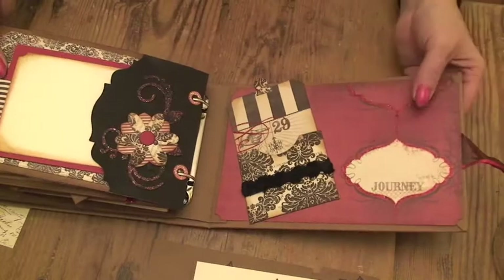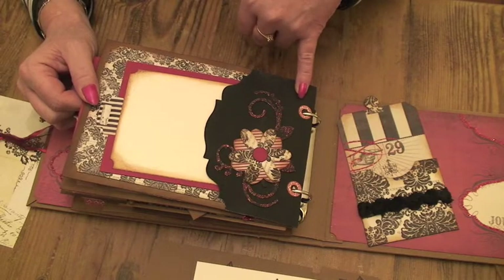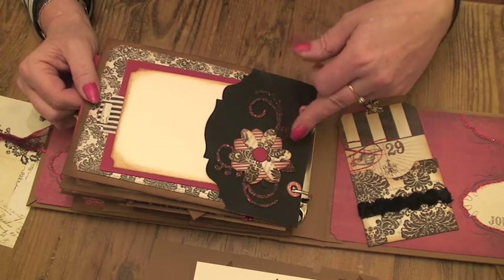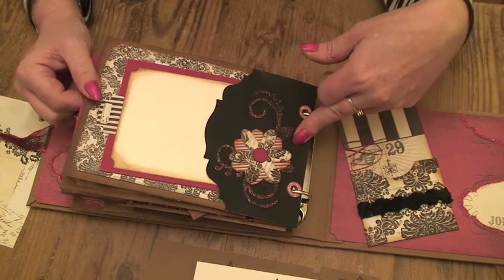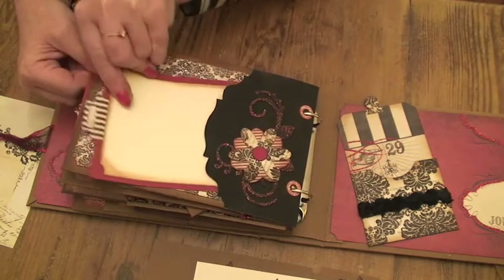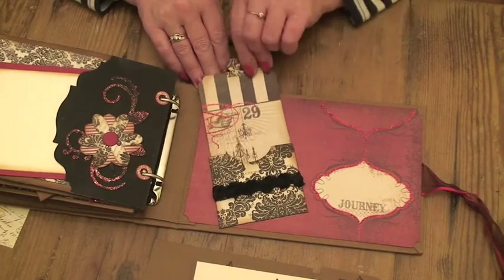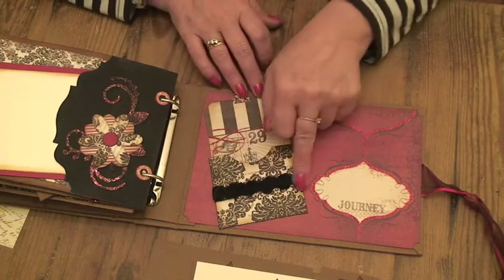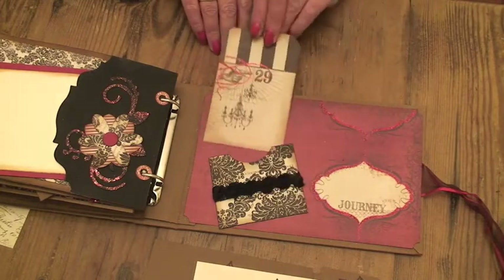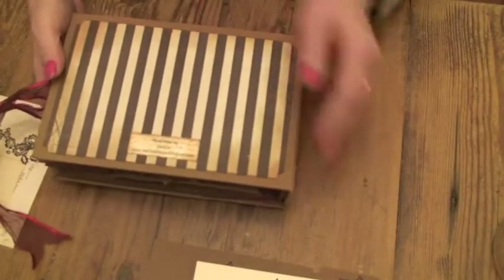Turning over the last couple of pages: I cut a base piece in black card, then used the same die I used on the front cover, covered it in red stickles but cut it in black, just to give a little dimension. And again, another photo mat. On the back cover I just made another pocket - really simple - and put some roses ribbon across there, and just made a little tag to go in there. So I think it's quite a simple little album.